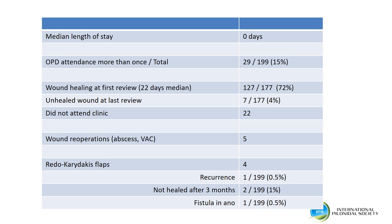Fifteen percent of patients needed to attend outpatients more than once. At first outpatient review, at a median of three weeks, three quarters of wounds had healed. There were five re-operations for wound complications such as an abscess or placement of a VAC dressing. Four patients underwent a redo Karydakis flap: one for a recurrence possibly related to leaving a more caudal primary sinus, two patients had not healed by three months and underwent revision, and one patient was found to have a fistula-in-ano.